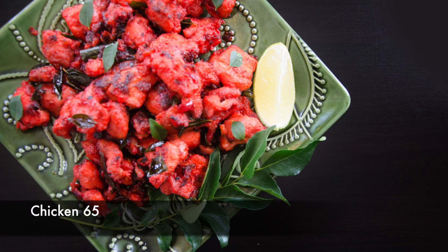Hi everyone, welcome back to Cravings with Adventures. I'm Karan Ahmed, and Chicken 65 has got to be one of the most popular recipes on my channel. I've made several different versions of this recipe as well as remade the original recipe several times.